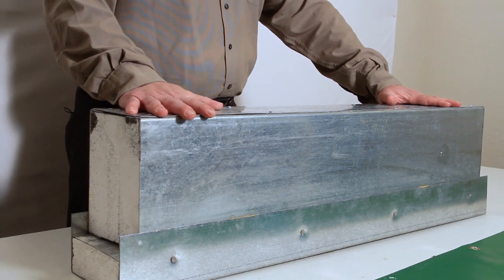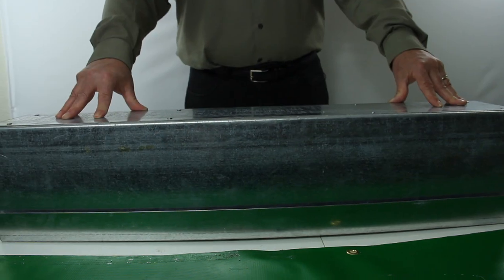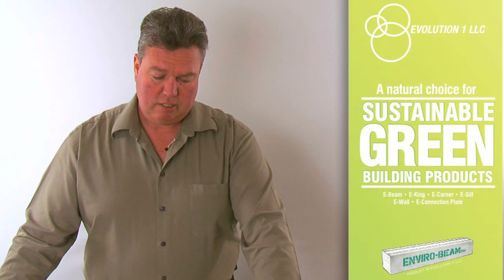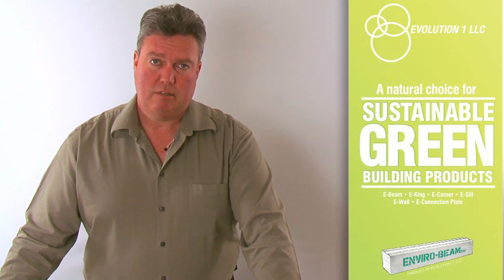This product has also been adapted for use in built-in gutter systems. We will show you many of the attributes of these products and their easy use and how they can eliminate treated lumber buildup.